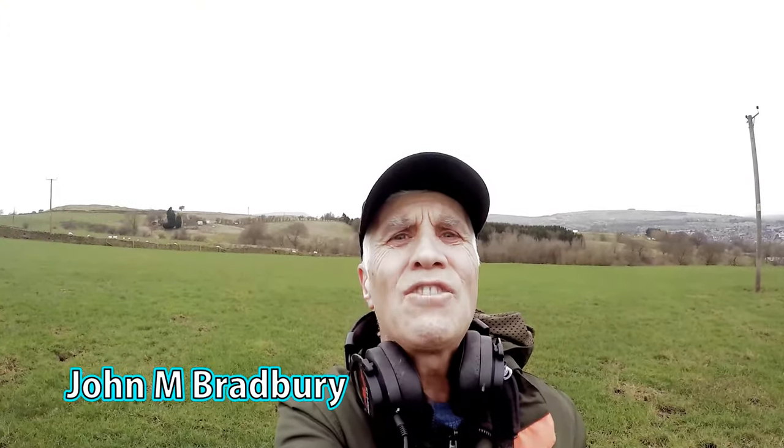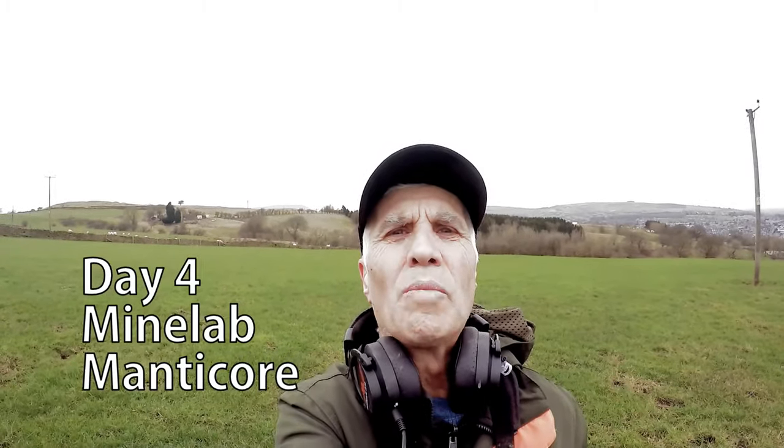Welcome to John's Metal Detecting Adventures. Here we are out searching for history and I'm out with a Manticore. Please join me and see what we're going to find today.